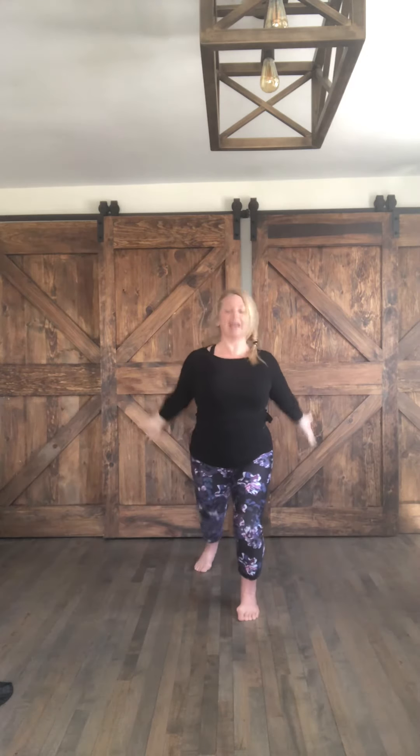Reach back and curl in. Extend, curl in. One more each side — curl in. Extend, curl in. To the side, and reach. Same side, and reach. Other side, reach. Other side, reach. To the front, curl. Same leg, curl. Other side. Other side. On the diagonal. Diagonal. Other way. Other way. Arms overhead. Anjali Mudra.